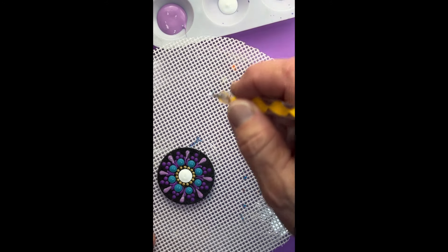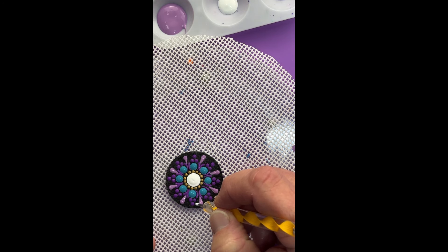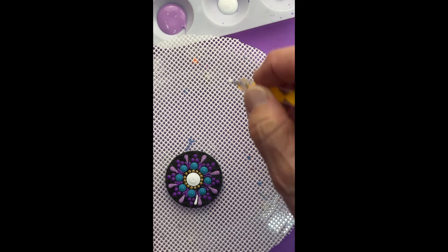Now let's use the small end of the yellow tool to drag down some tiny swooshes on either side of the wild orchid ones.